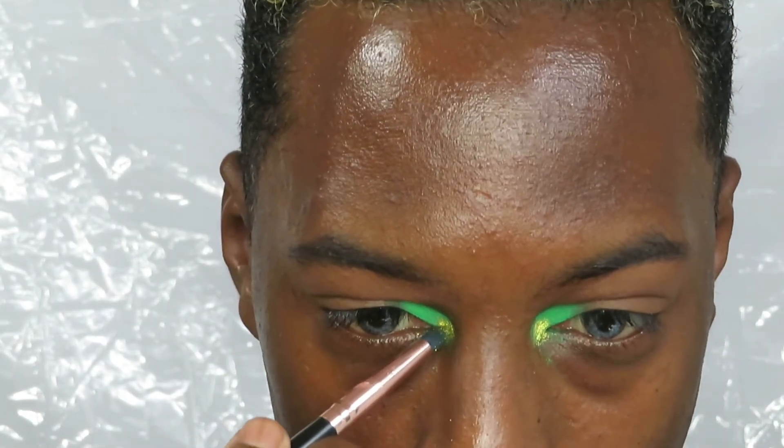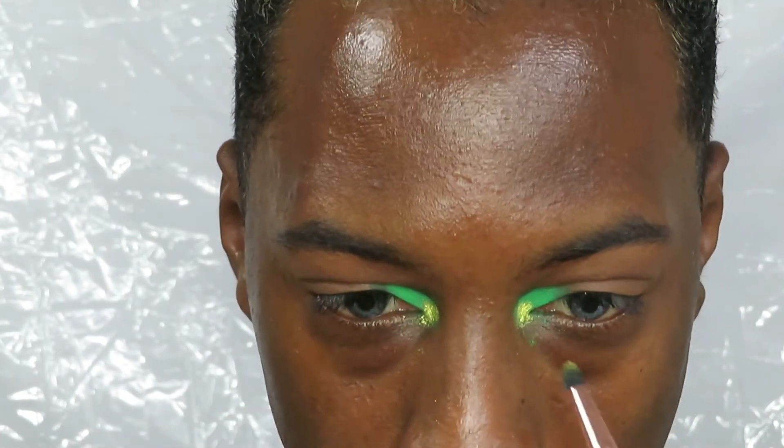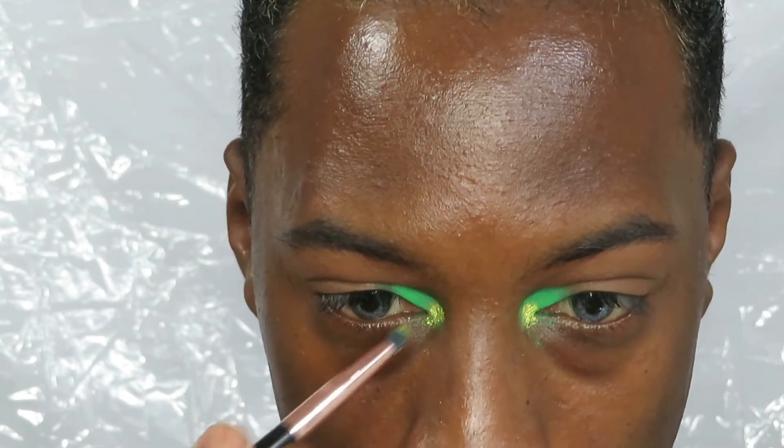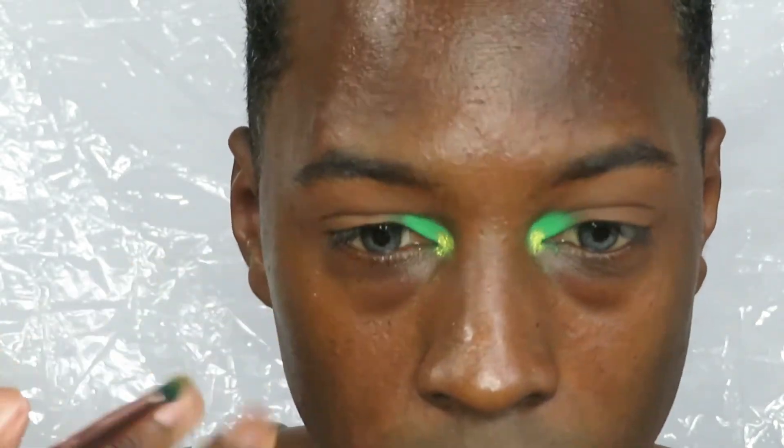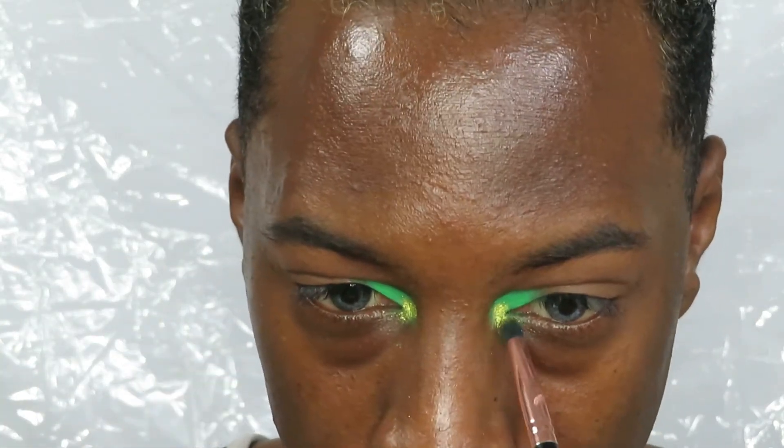When you're done with this you can do your lashes, put liner on, and then do your base.